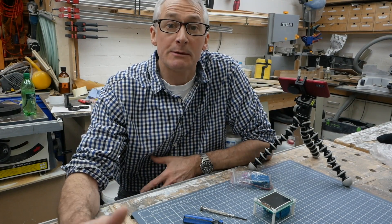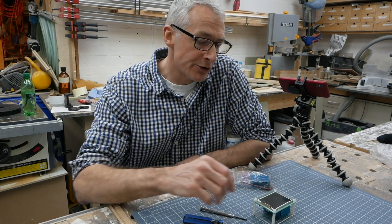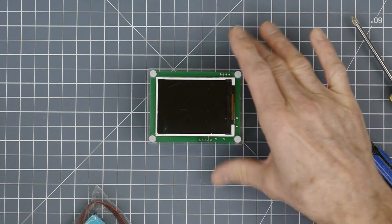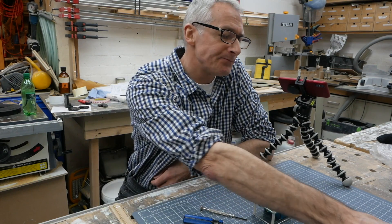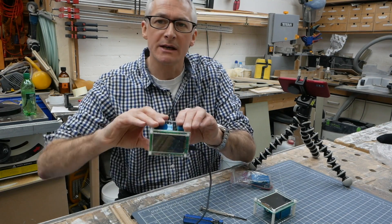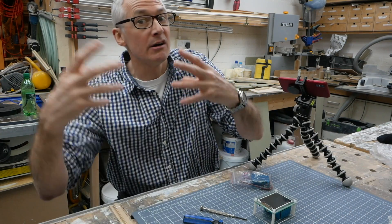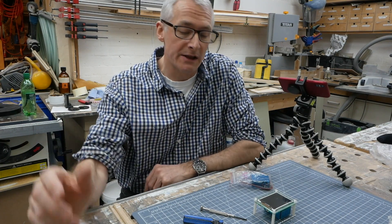Longer term viewers and subscribers will know that I managed to screw up my little air quality monitor last year by filling it full of paint. I went out and bought another one straight away because they're very useful little gadgets to have, especially in a workshop where you need to keep an eye on the amount of dust in the air.